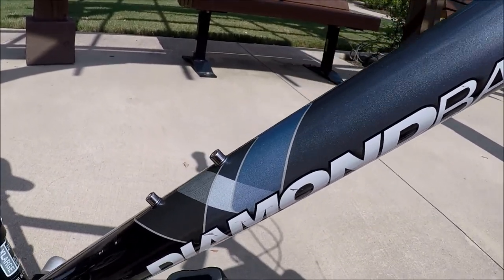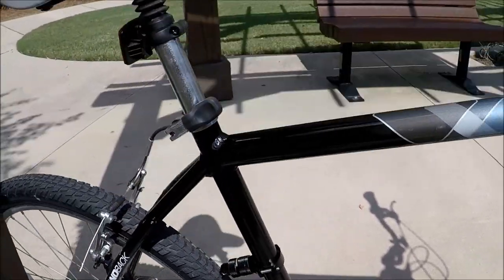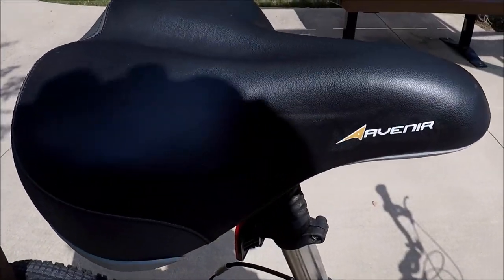They never even put a bottle cage on here, which I'll add. Look at the seat — the seat is immaculate on here. Very comfortable.